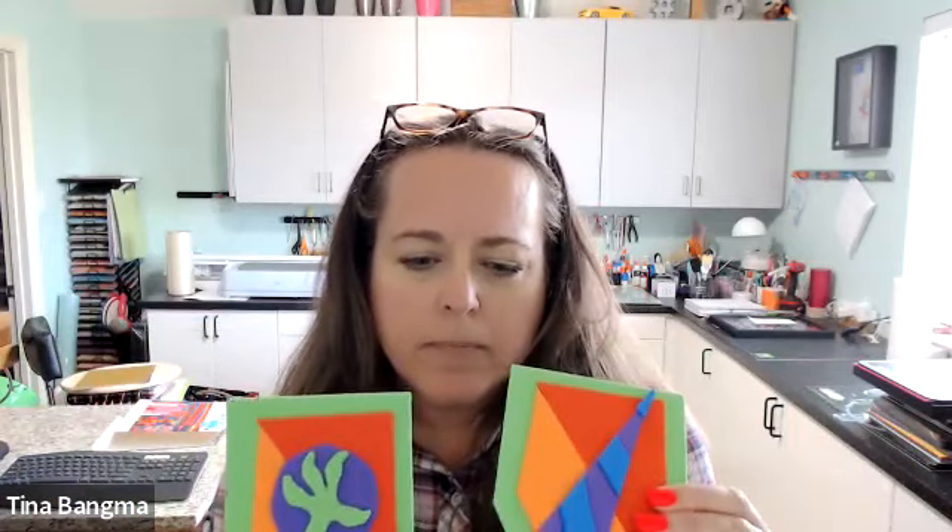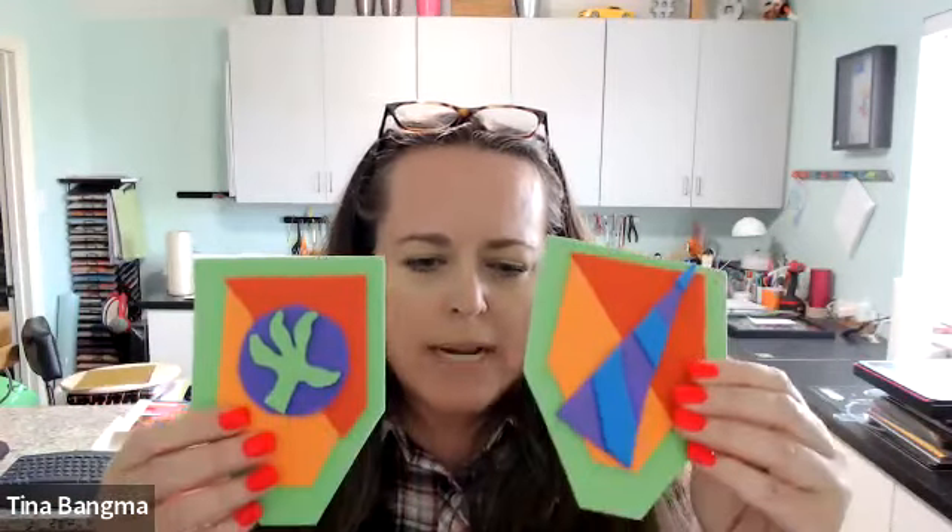Hi everyone, how are you doing today? My name is Tina Bangma. I am a creative designer with Michaels. Today we're making the fantasy unicorn crests — there are these — and so we're going to make these today. Today is the last day for Camp Creatology. Hopefully a lot of you were able to go to most or all of them, and we hope you had a great time this summer doing Camp Creatology with Michaels.